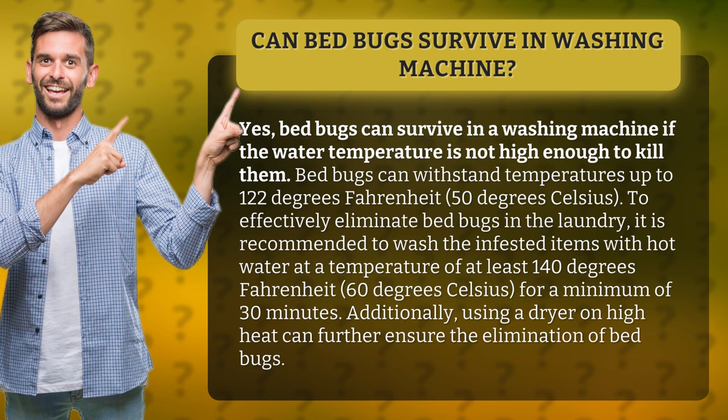To effectively eliminate bed bugs in the laundry, it is recommended to wash the infested items with hot water at a temperature of at least 140 degrees Fahrenheit (60 degrees Celsius) for a minimum of 30 minutes. Additionally, using a dryer on high heat can further ensure the elimination of bed bugs.